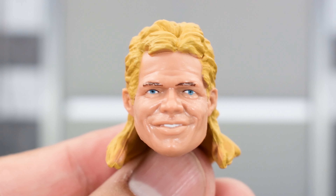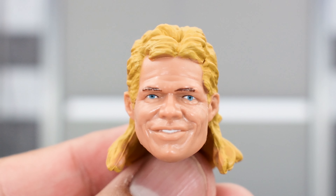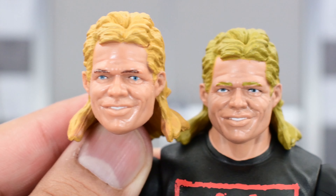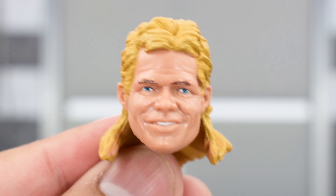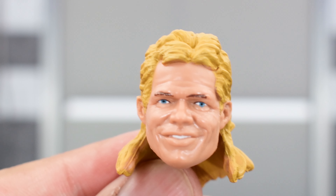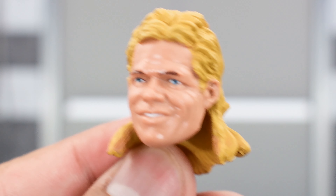Looking at Lex's alternate head sculpt, this is not brand new — we've seen this before. I'm a bit disappointed because it does not look like they have any true effects printing on here. If you look at a previously released head sculpt, they're pretty much exactly the same, just the hair is a different shade of blonde. It sucks that there is no true effects printing on this. At this point with the Elite Collection line, I don't think that should be acceptable — we even get basics with true effects printing, so why not this one?